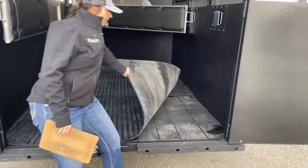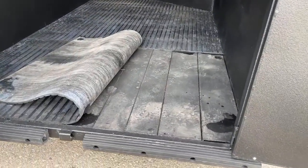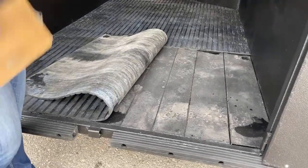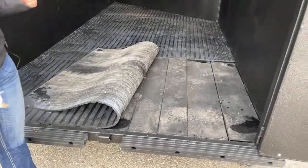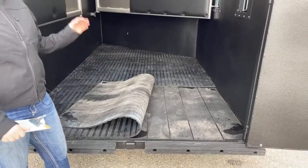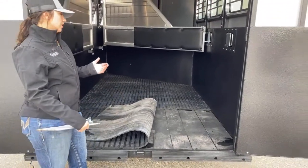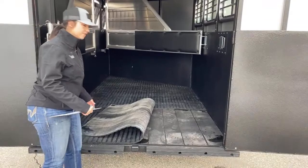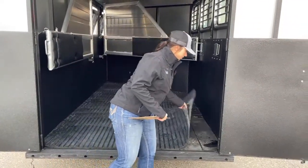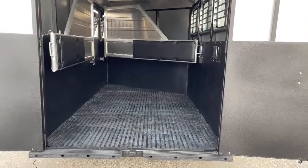The floors on these trailers, you've got your wood plank floors that are covered in the vortex coating. Logan's vortex coating is kind of like rhino lining, more heat resistant to cracks. I really like that feature because you're not going to get any kind of water soaking into that wood and getting in there and starting to warp it faster. These floors should last you a very, very long time. And then you've got your rubber mats that just flap over the top. You still have your drain holes that go down between the planks.